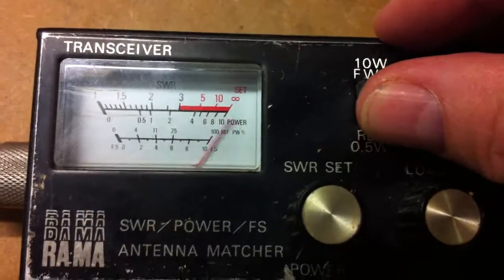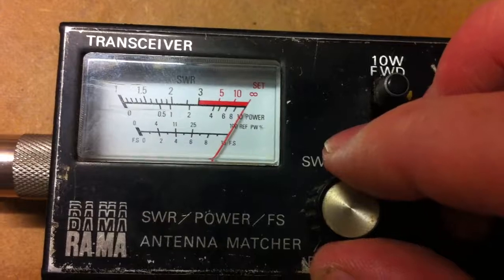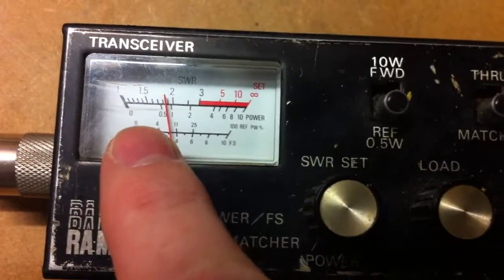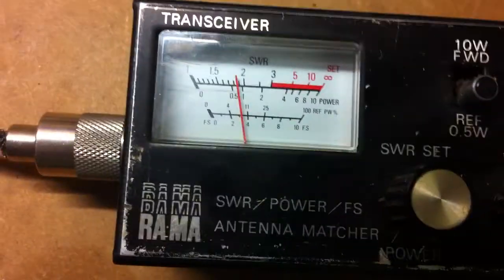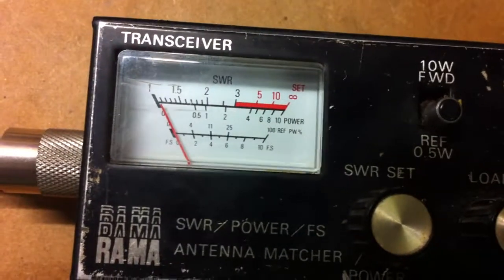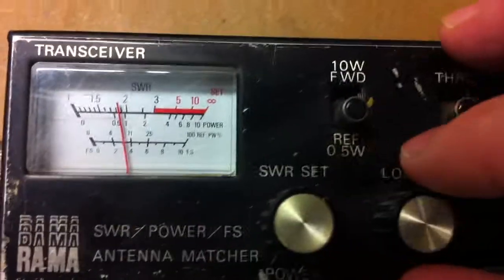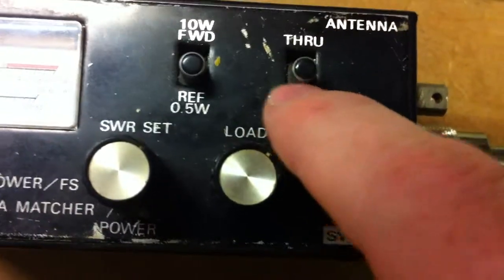Just pop back up to forward again. Make sure that it's just on there in reference — get it to the lowest point possible. It would be possible with the right antenna to get it down to 0, but that's very, very rare. That's called a 1 to 1. Anything below 1.5 should be reasonably healthy. This antenna is not designed for it, but this little tune here on the matching unit should do it, as you can see.